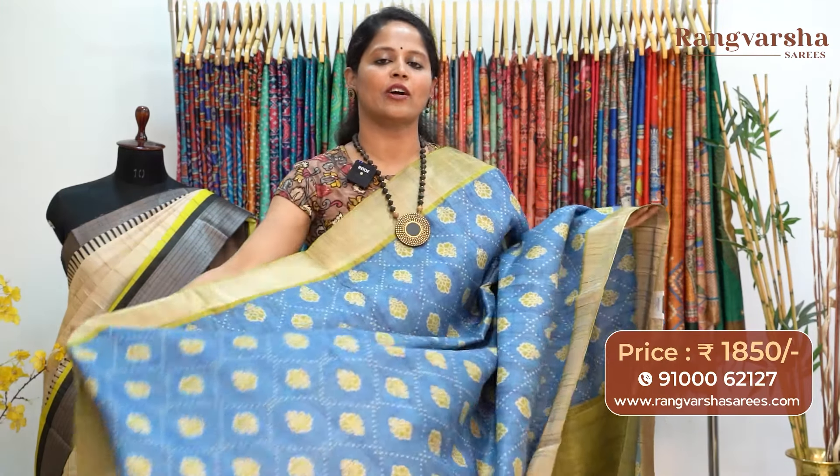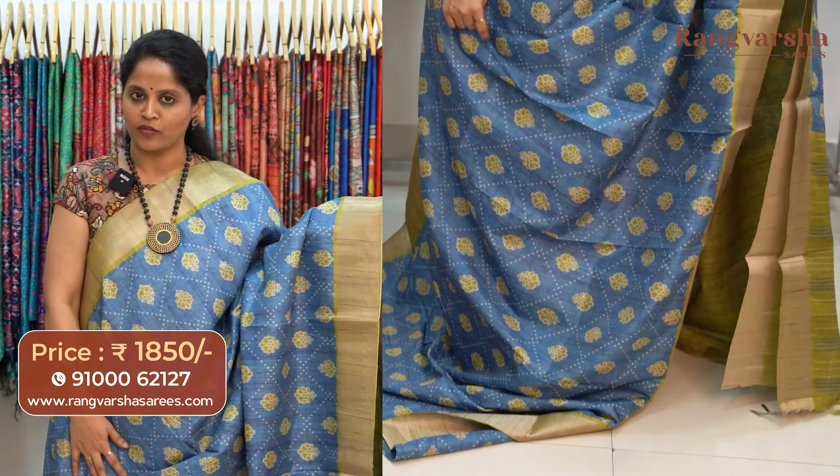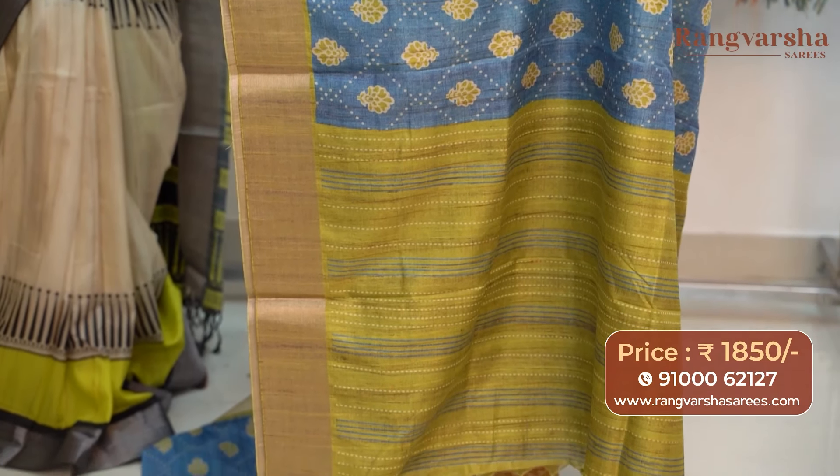An indigo blue with parrot green color combination semi-tusser saree. The saree carries cross pattern printed motifs running through the body, matched with weave borders on either sides. The pallu is included and the saree comes with a contrast color blouse, priced at 1850 with free shipping.